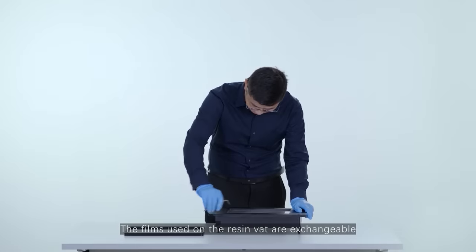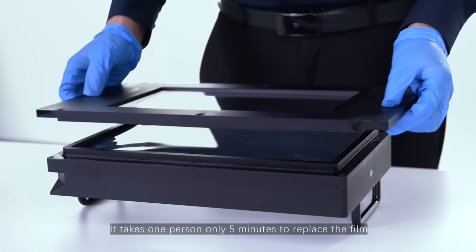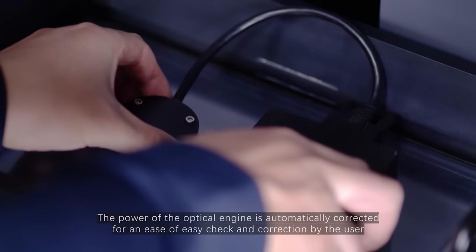The films used on the resin vat are exchangeable. It takes one person only 5 minutes to replace the film. The power of the optical engine is automatically corrected for an ease of check and correction by the user.